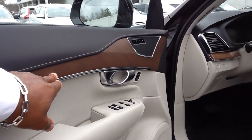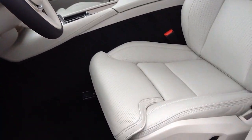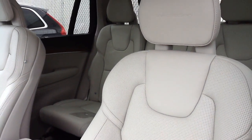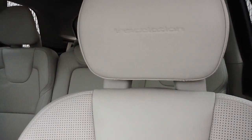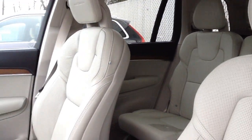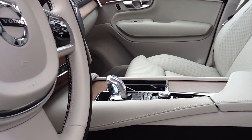You can see the wood grain and the nappa leather of the inscription, which is also perforated. The inscription will have a slightly more comfortable seat — the nappa leather is known to be a bit softer than regular leather. You can also tell by the crystal gear shift found here in the center. So this is an inscription model.